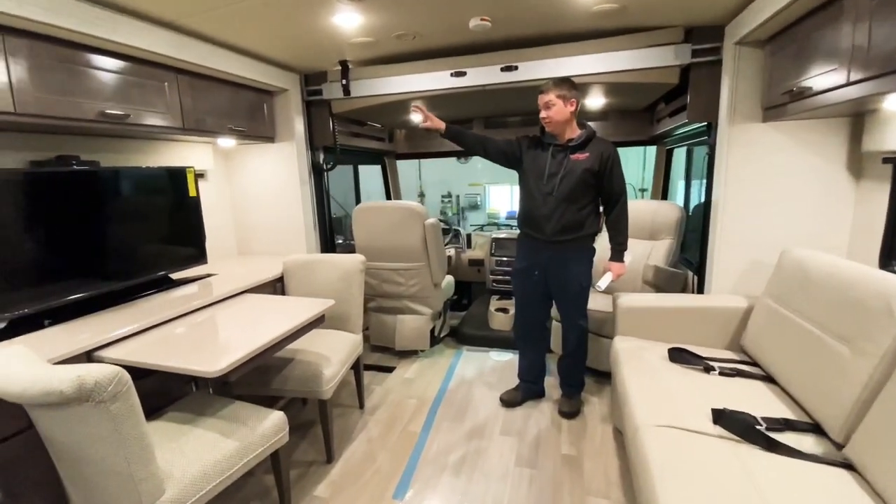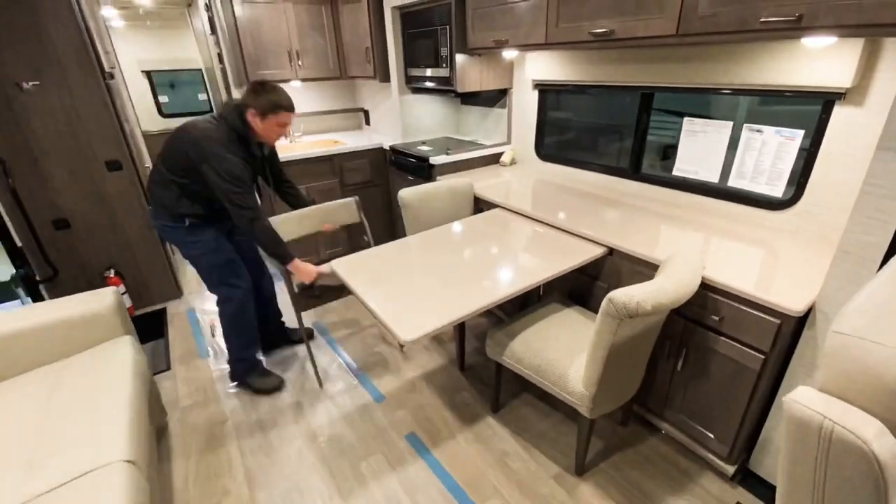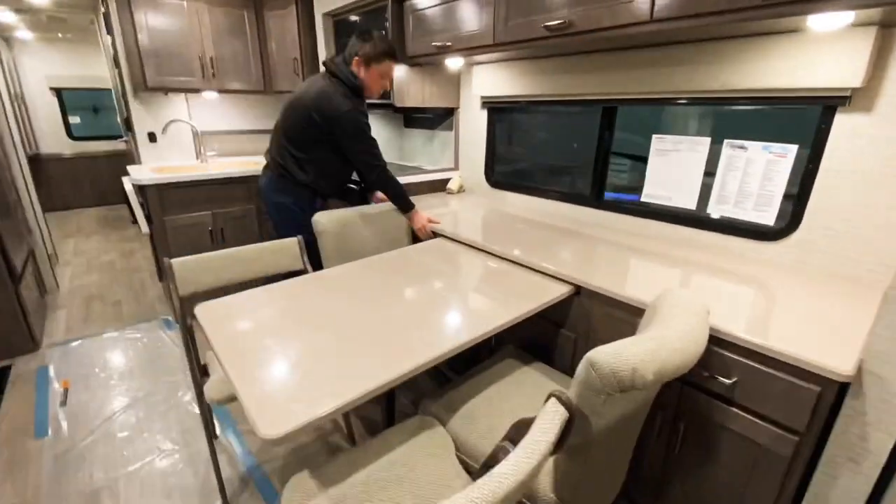Right across from that we have our TV which comes out of the cabinetwork. And then this table also pulls out — we can add a leaf here and add two more seats to the table.